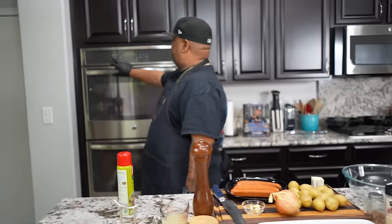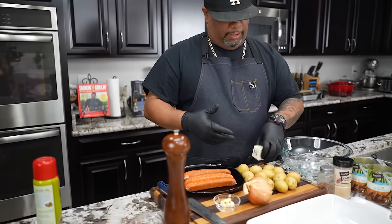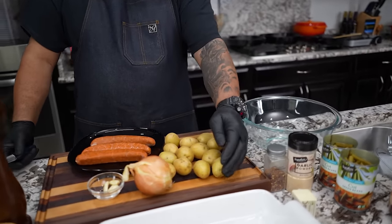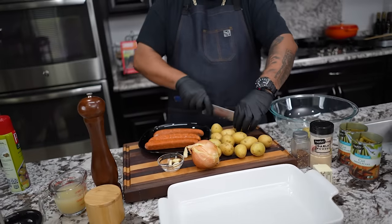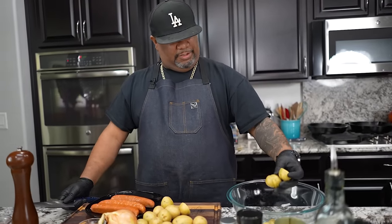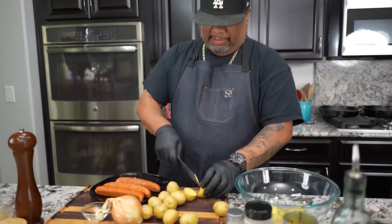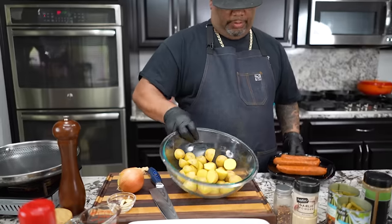First thing I'm gonna do is hit bake. We want to set our oven to 400 degrees to preheat. Now, I've already washed and cleaned my potatoes. The first thing I'm gonna do is look at the size of them — I'm just gonna cut these in half just like that, and put them in a separate bowl. If you have something that looks a little bigger, you can make a decision. If they're all different sizes, like this bigger one here, just cut it down into thirds.